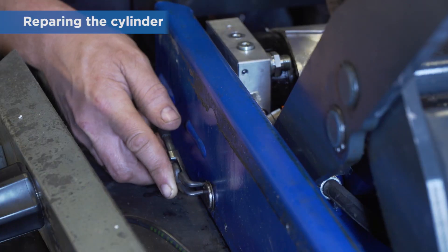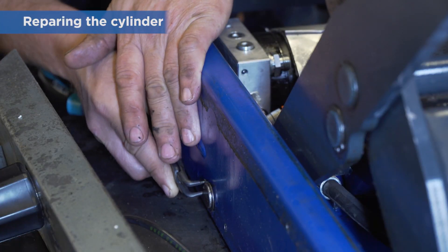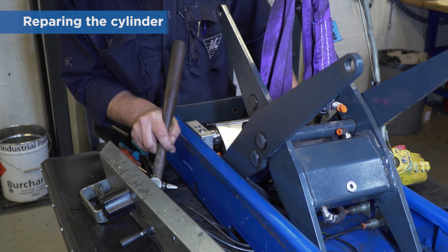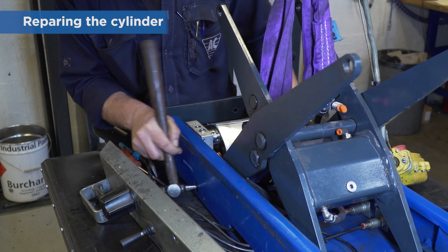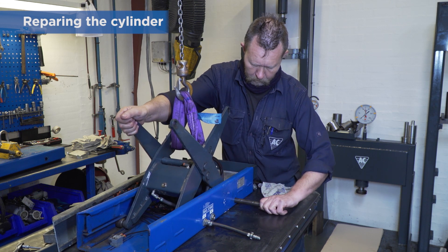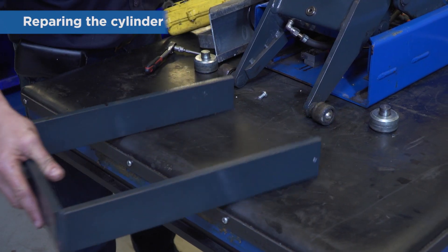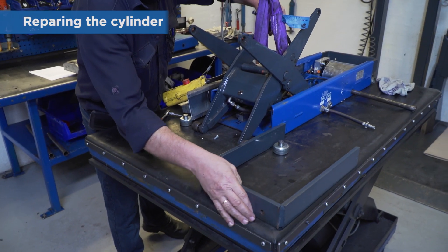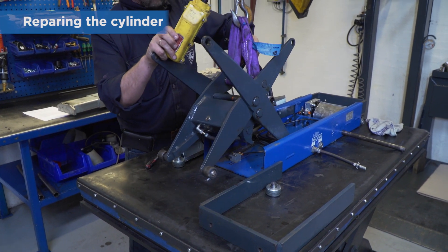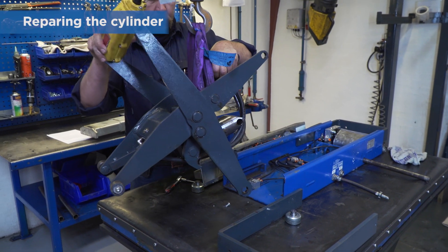Remove the circlip on the front axle. Push out the front axle. Lift the scissors unit a bit and remove the axle. Lift or push the entire scissor unit to the right and out of the jack.